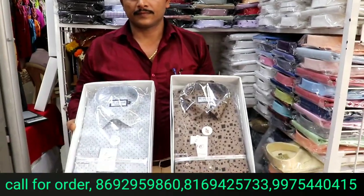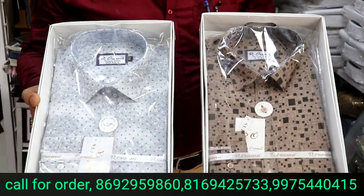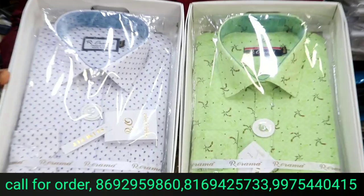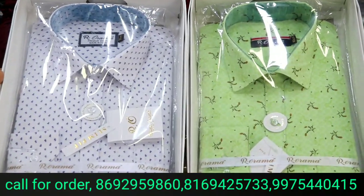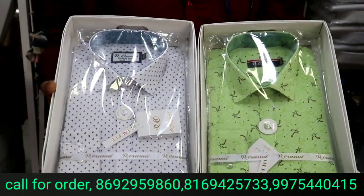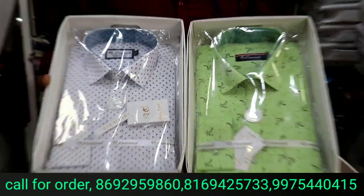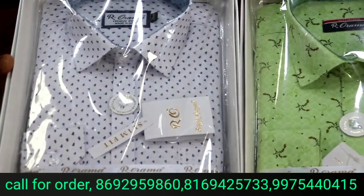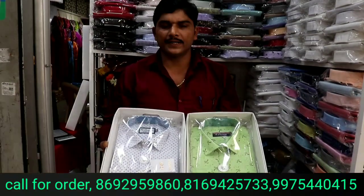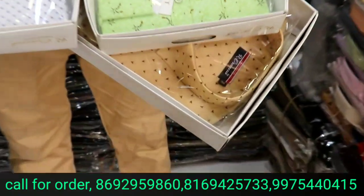Whether you want it with box or without box, without a box it will be 20 rupees less. This is a cotton print in the 250 range. There will be 4 colors and 3 colors — every item will have 3 colors. It will be 250 rupees. You will get different prints and many varieties. There will be no color fading and no bubbles.